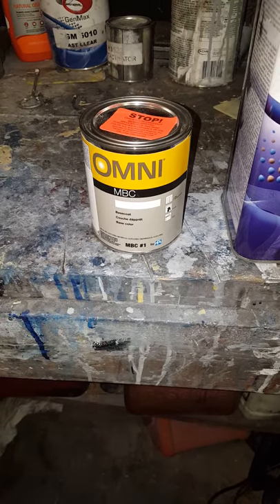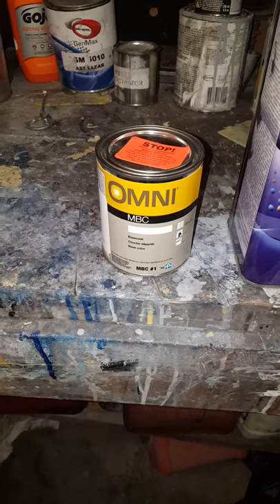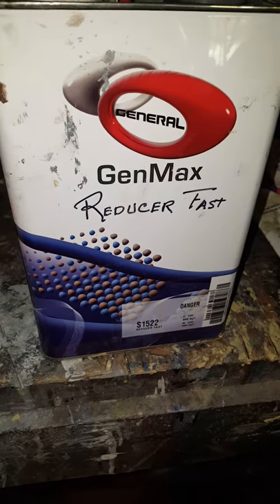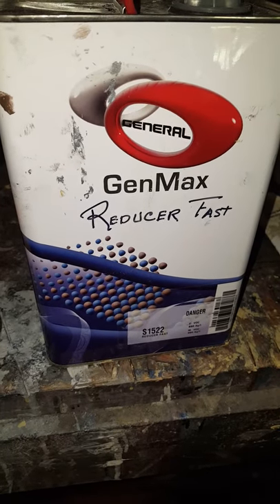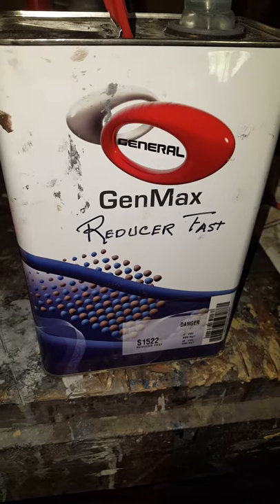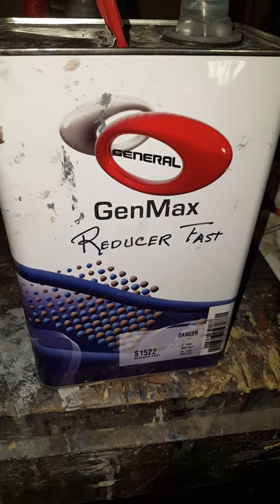So I have this Omni paint — it's the two-stage paint, and it's supposed to be mixed with MR Reducer. But I've got this great big huge gallon of GenMax Reducer, so I'm going to go ahead and mix it with that and see what happens. Additionally, I'm going to use a GenMax clear coat on top of this two-stage base coat from Omni and see what happens.